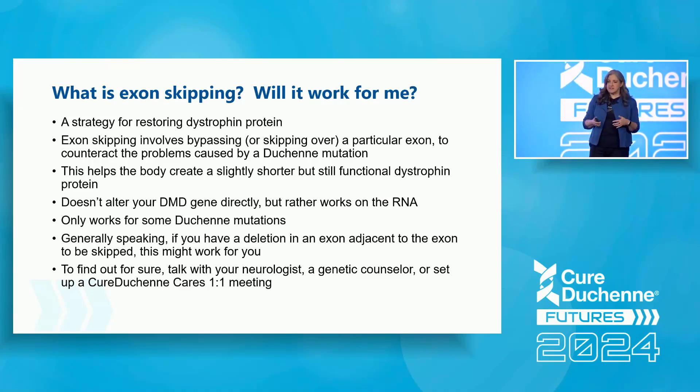We know this works because some individuals naturally exon skip — they have some sort of deletion, and the body skips an additional exon to restore production of the dystrophin protein. If you or your son has had a muscle biopsy, these are called revertant fibers: small numbers of muscle fibers expressing dystrophin. This is very often associated with a less severe disease or slower progression, and that gave scientists the idea to develop therapeutics that drive this process more strongly.